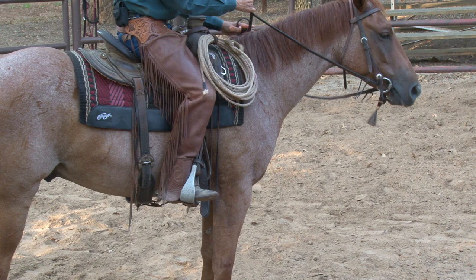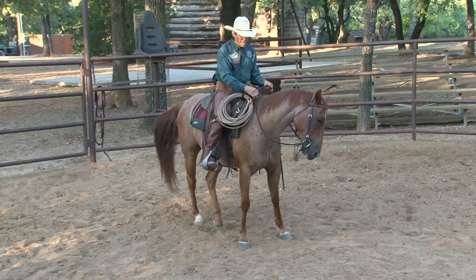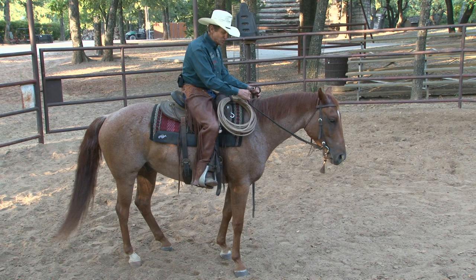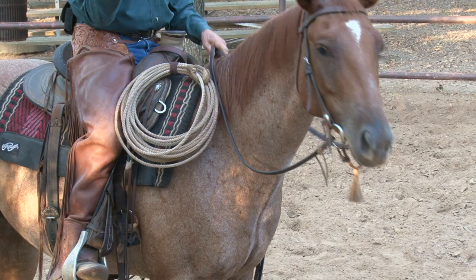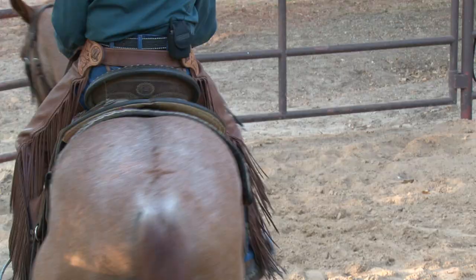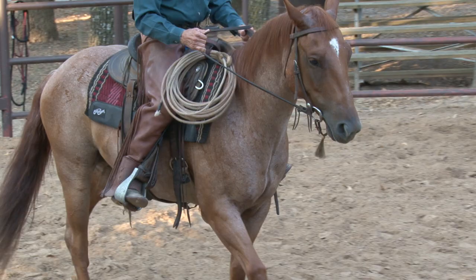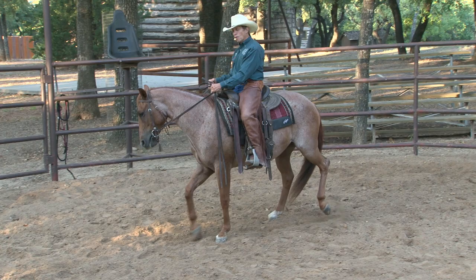Now I'm going to pick that right rein up and ask this horse to move laterally to the left, then laterally to the right. I've got my right leg on and my left leg off — it's all a give-and-take motion: as he moves, I take it off. If I'm going to move to the right, I pick my left hand up, take my right hand away, look where I'm going, and use that give-and-take motion. Then I can back him in a little circle — just a step at a time — using my hands and legs softly.